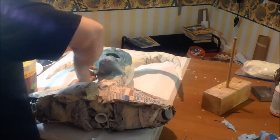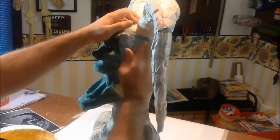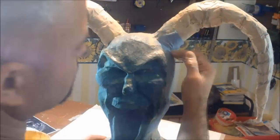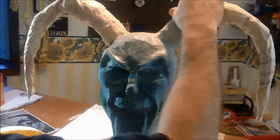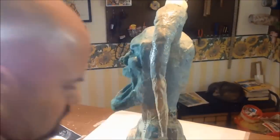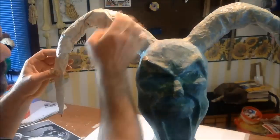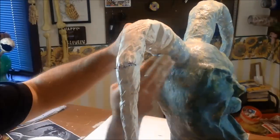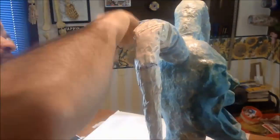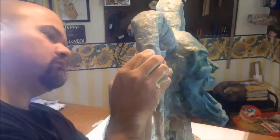I want to thank you guys for hanging in with me — I know this has been a long tutorial, but this is a big project with a ton of detail and I'm really trying to explain it as well as I can. Our next step coming up we're going to be adding in more features like the eyes, making teeth, sculpting with clay, adding more muscle, and of course more paper mache. I'll try to get the next one out to you next week — this will be a step-by-step process. It's just a big project, guys, so hang with me. We'll make it through it and at the end we're going to have one heck of a finished product. This is going to be very cool — thanks a lot and I'll see you guys next time.